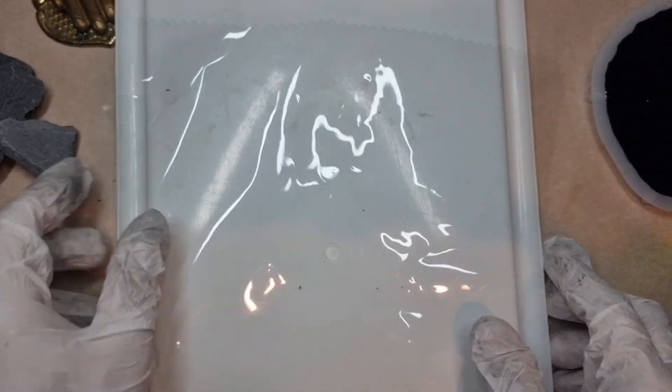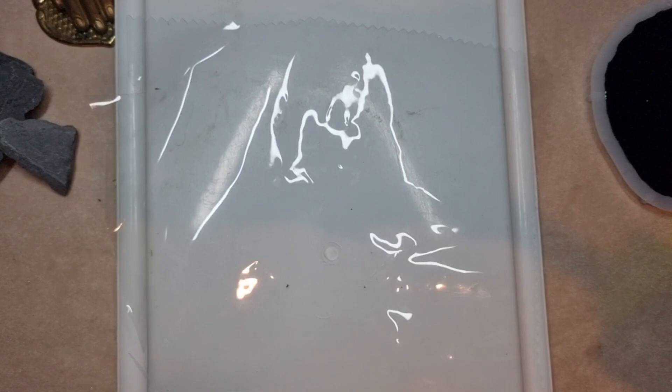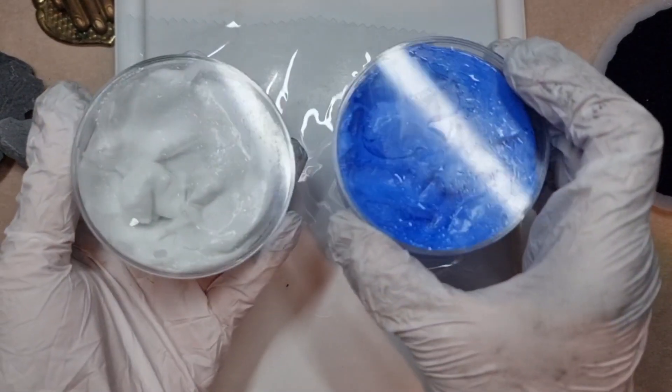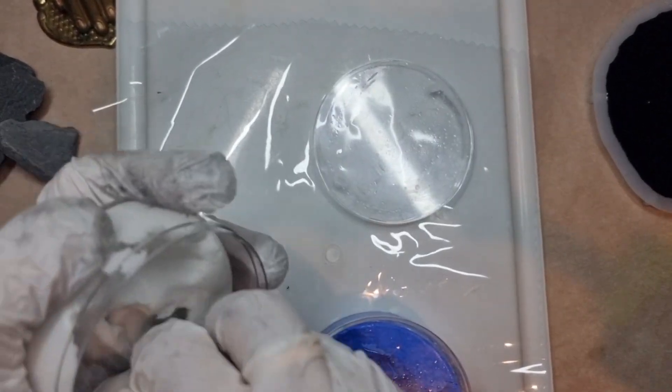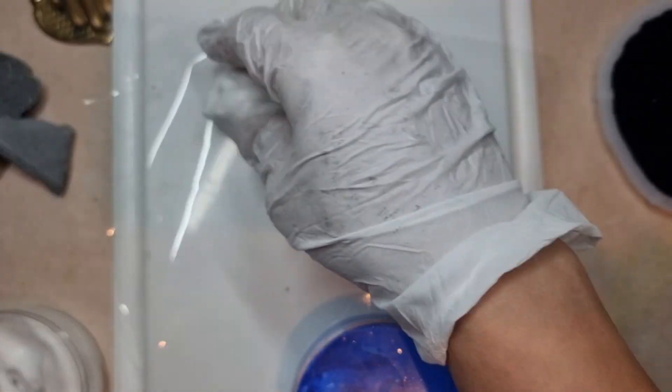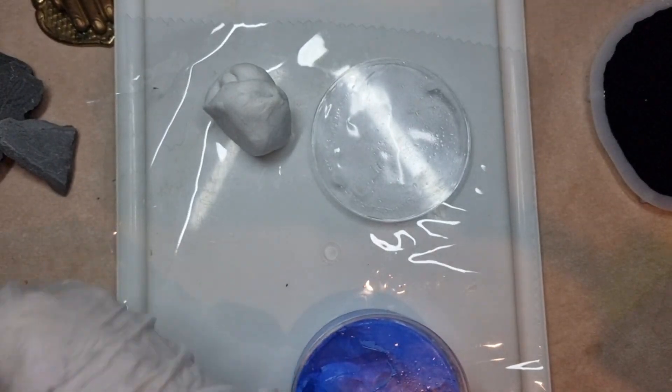To begin with, I have this silicone putty — you can call it silicone putty or silicone paste, it comes under different names. I am taking two equal parts: Part A and Part B. For those of you who have confusion in mixing, you can use a weighing machine. I am just eyeballing it.